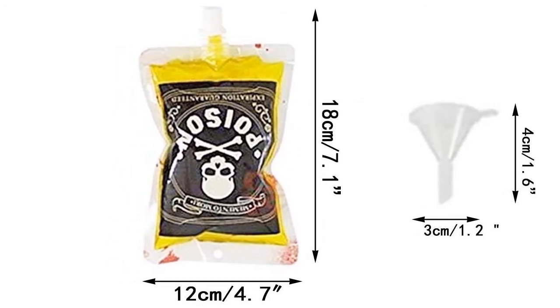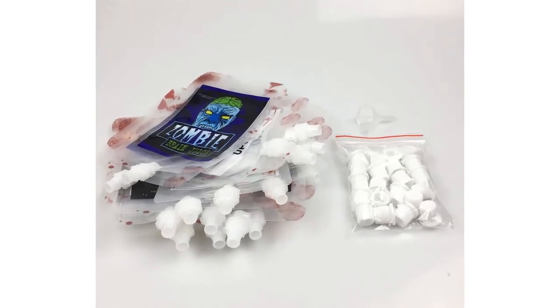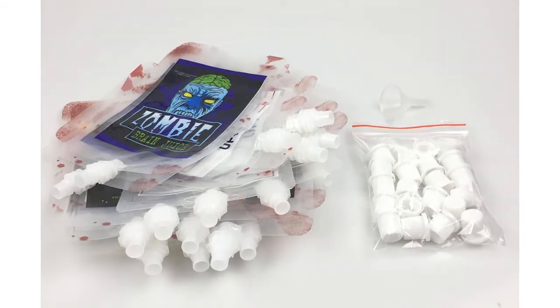Halloween Party Supplies: the Halloween Blood Bags are perfect for Halloween decorations, Halloween gifts, Halloween treats, Halloween party favors, Halloween costumes props, nurses day, and nurse graduation parties.